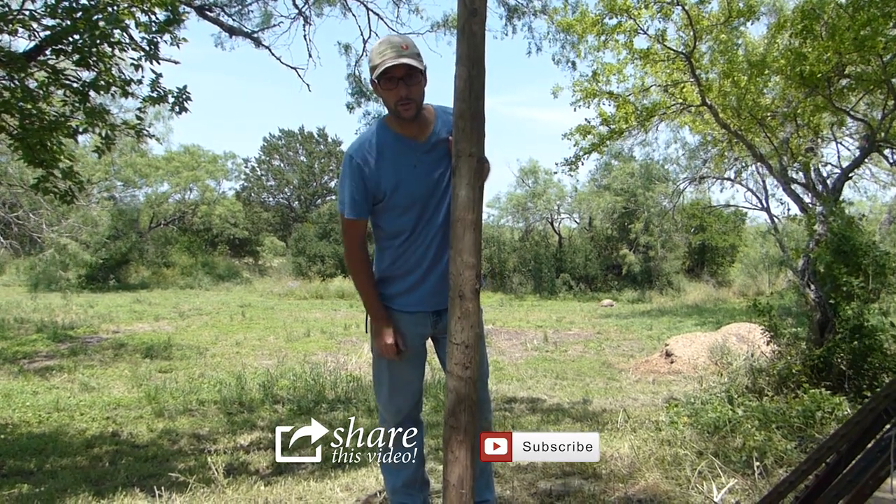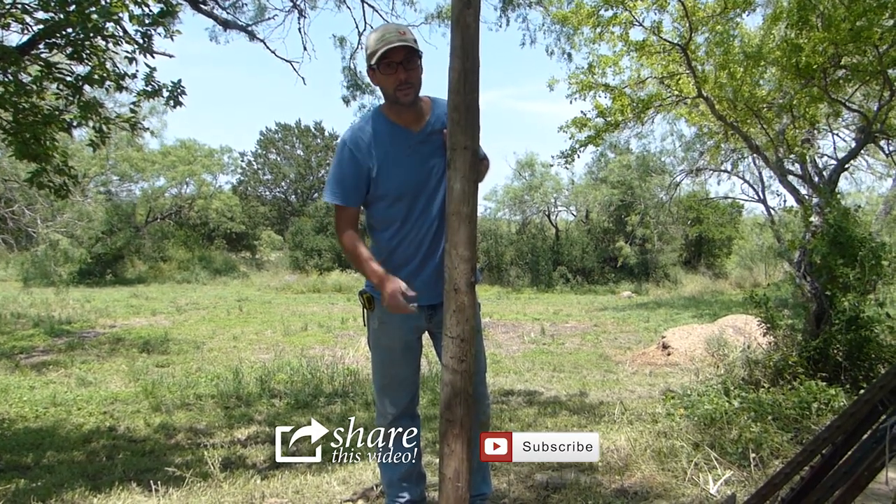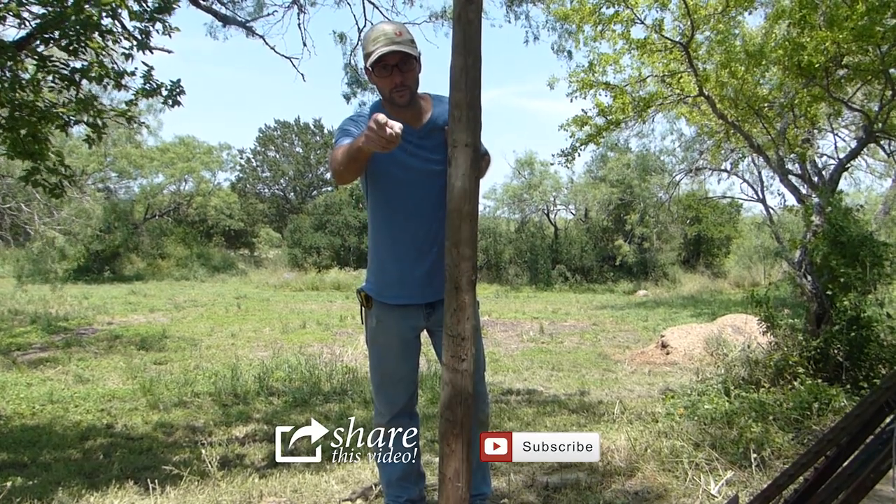Thank you Tommy for sharing your knowledge so that I can have a better gate post and that I can share the knowledge further on YouTube. Thanks again. I'll talk to you soon.